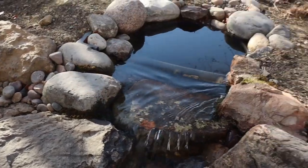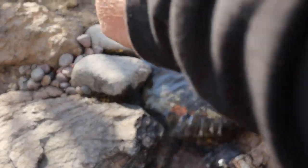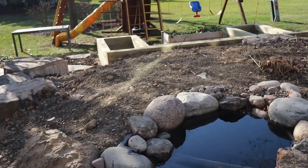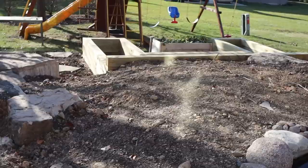We did an awesome job hiding the biofall. We need a little bit more gravel up in here, and then we have all these grasses. Look at that huge area for plantings, and in the back you can see where they finished the veggie garden area.